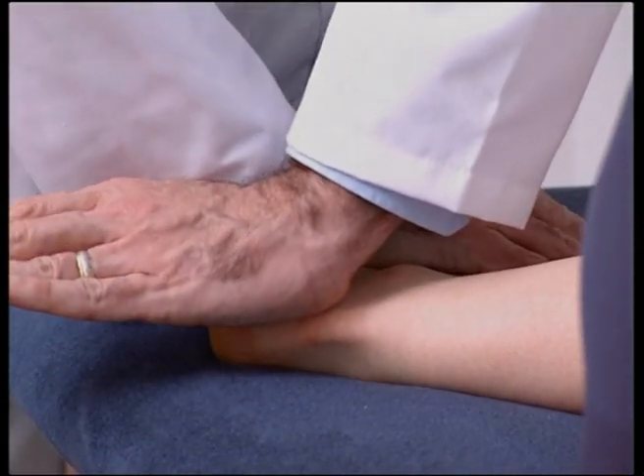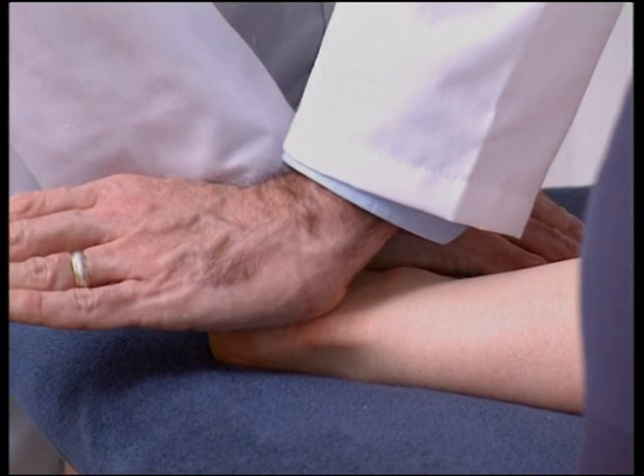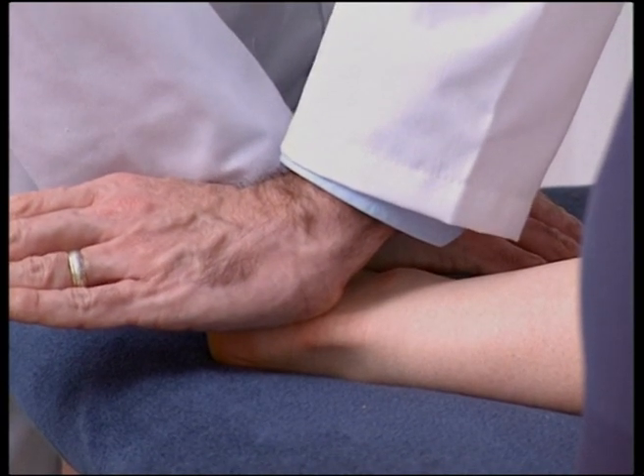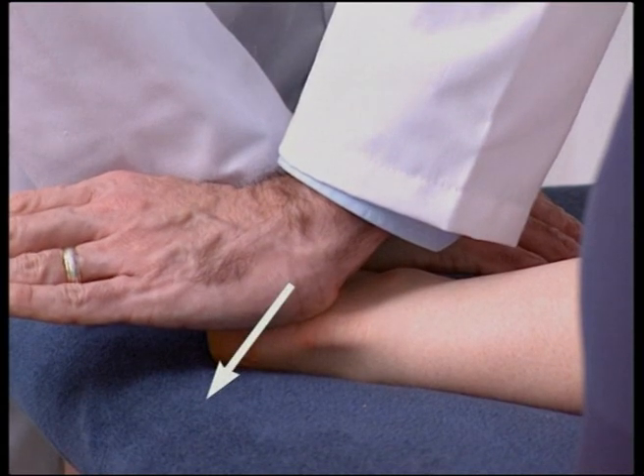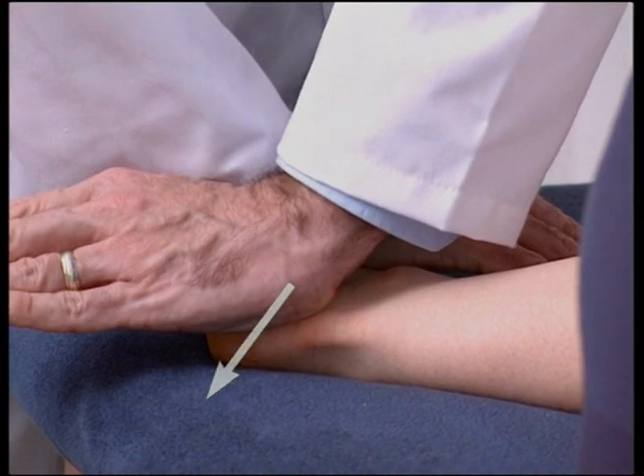When a suitable barrier is engaged, a high-velocity, low-amplitude thrust is applied via the calcaneum, thus gapping the calcaneum from the talus.